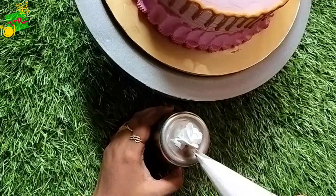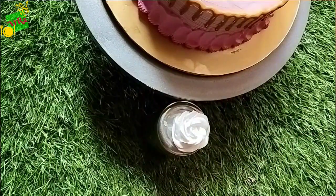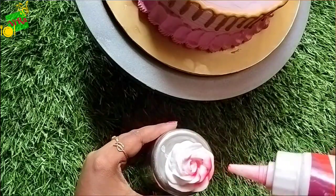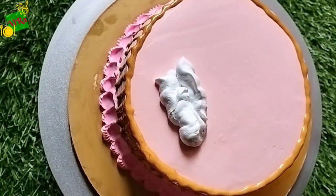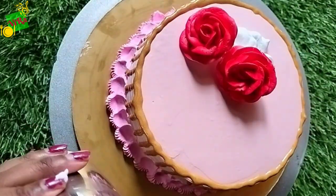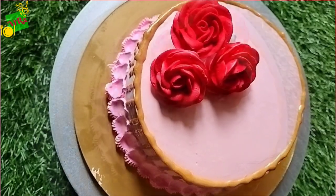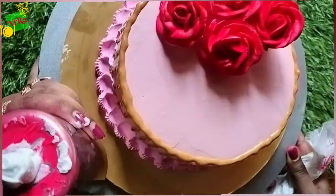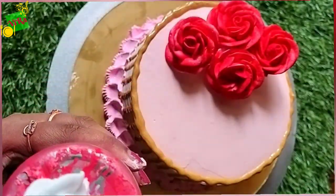Add edible oil that has no fragrance and your golden drips is ready. I have made this for my anniversary — since it has been 6 years, I am putting 6 red roses here. This is my concept; if a customer orders, I will make a different design.